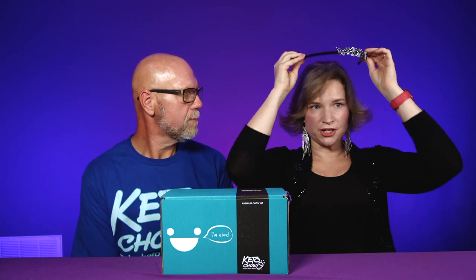We just covered one of the starter bundles for Keto Chow, and now we're going to the next level and getting just a little fancier with our second level of Keto Chow bundles. This is the premium kit.